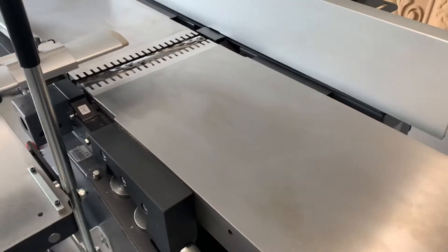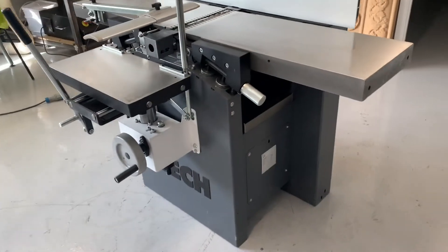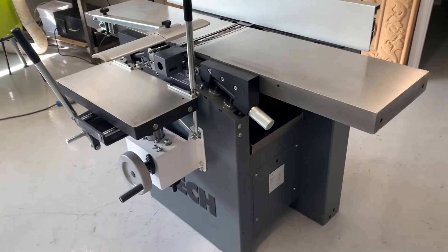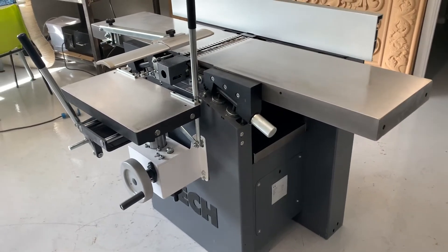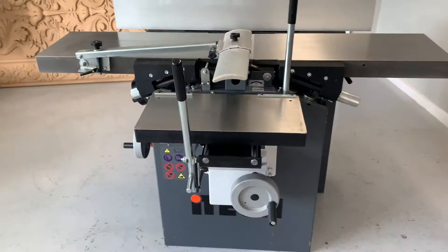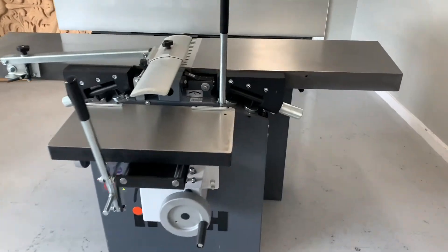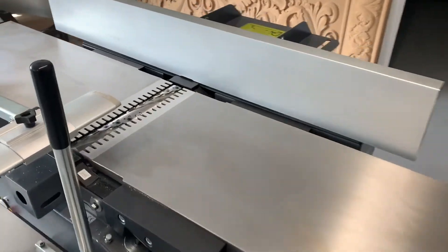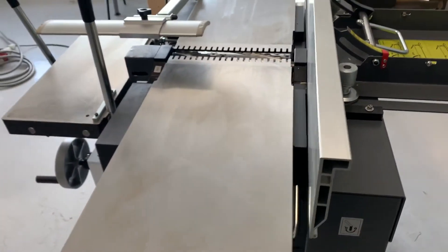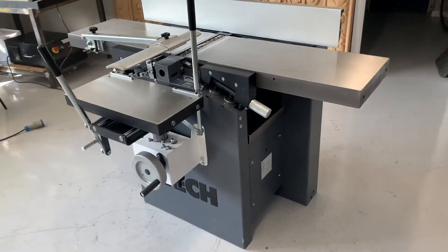That's why we include spiral as standard on the iTech 260 planer — the smaller version of this — and on the bigger ones as well: the GOA series, the twin 450 and the 630, and on the mid-range machines like these ones, the 300C and the 400C. They all come with spiral as standard, and when you see it running you'll understand why — it's just a game changer.